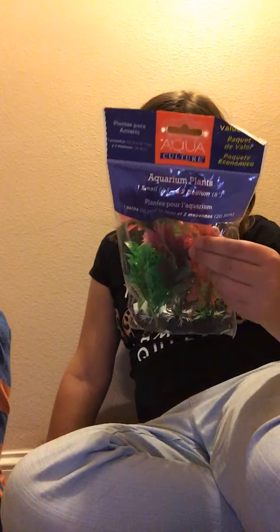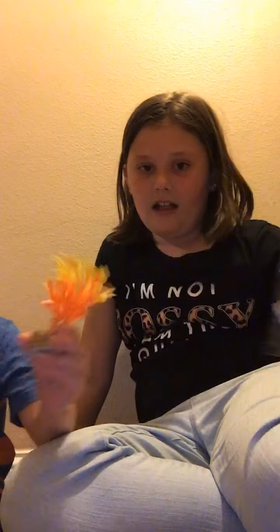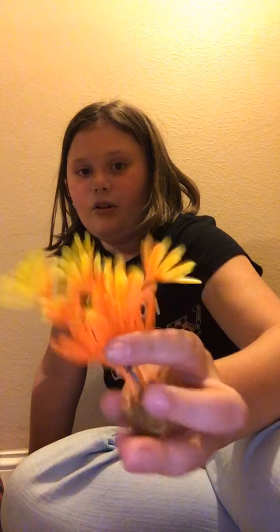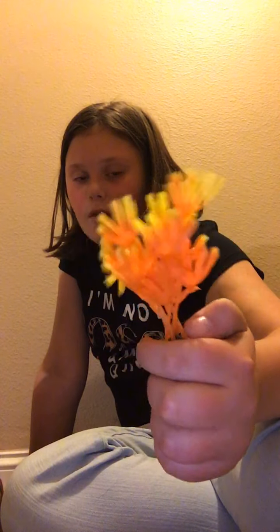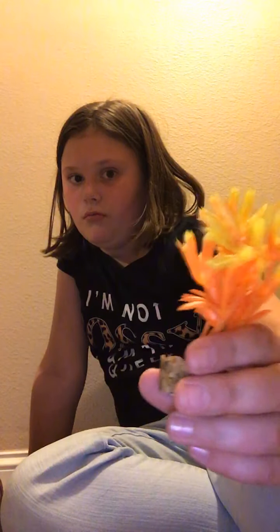We also got two more decorations for our fish tank — these are colorful ones. There's a green one and two bigger ones in different colors. He picked out this one — it was $0.97. It's a little plant that's orange and goes to yellow. It's really pretty and cute.